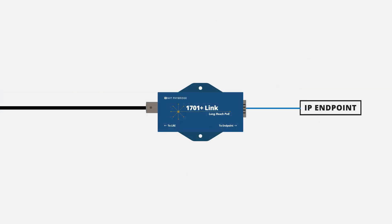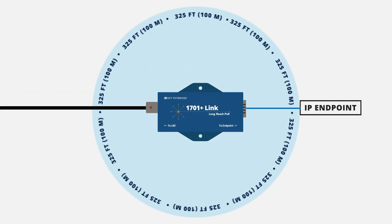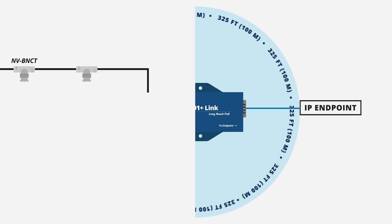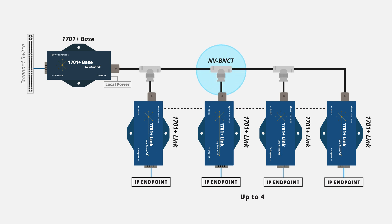When connecting the 1701 Plus link adapter, you have a 325 feet, 100 meter range from the adapter to the endpoint. For daisy chain deployments, you can split the coax run to support up to four IP endpoints in series using the NVT Fibridge T-Adapter.